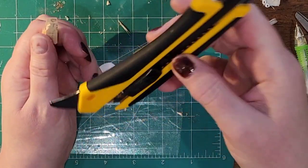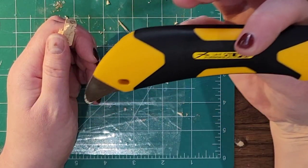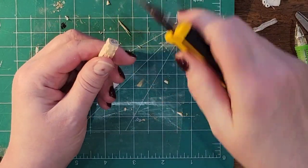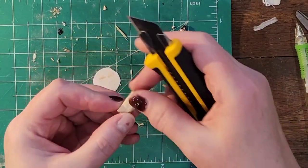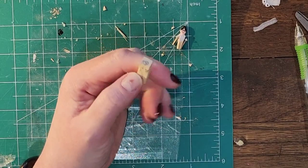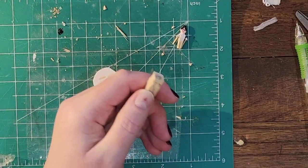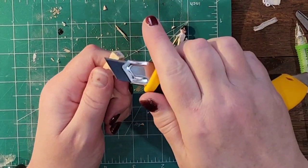I'm just using an Olfa craft knife to carve this out. It probably would have been better had I carved it while it was still attached — if it was still attached, I could do all this carving with something bigger to hold on to. I always make that mistake, so try not to make that mistake yourself.